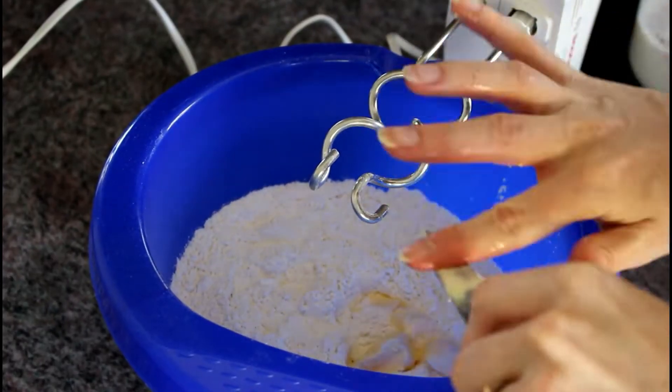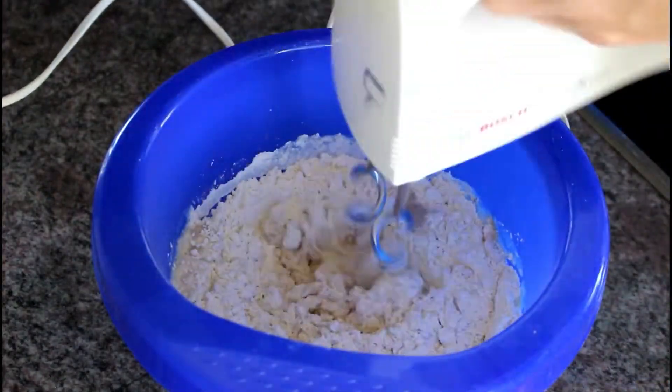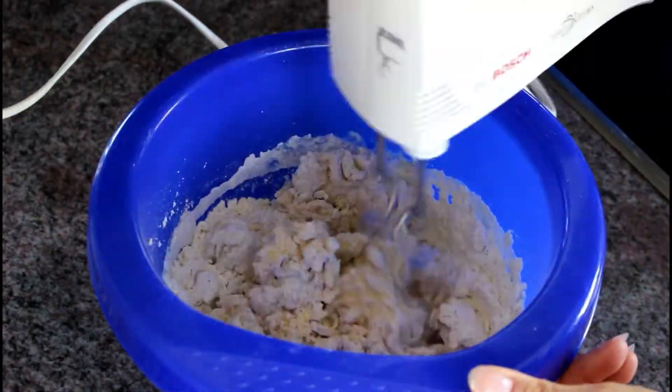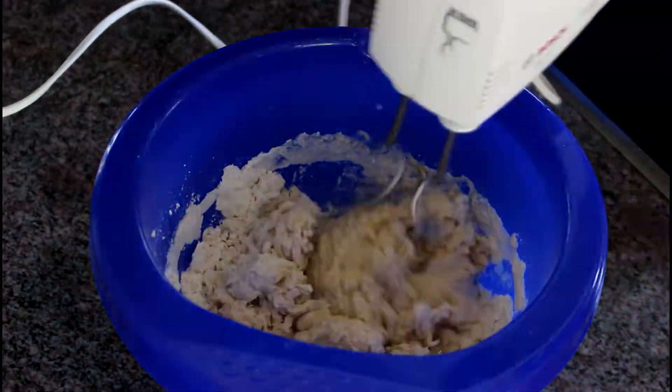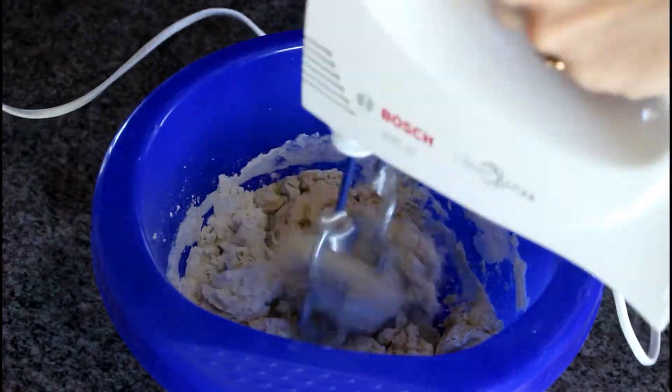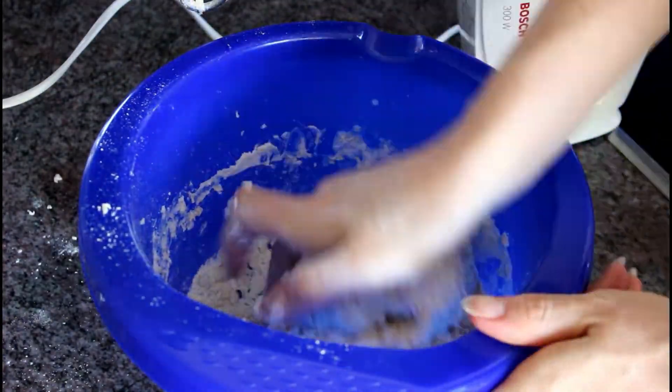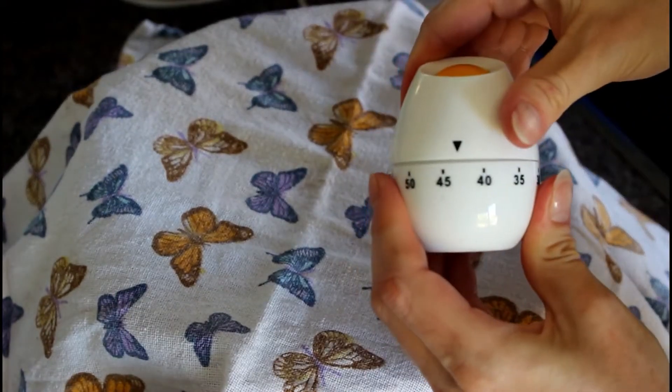In a bowl we mix the flour, the butter, the egg, the 50 grams of sugar, and the milk with the yeast into a smooth dough. Then we put it aside and cover it with a cloth for approximately 45 minutes, or at least until it's twice the size.